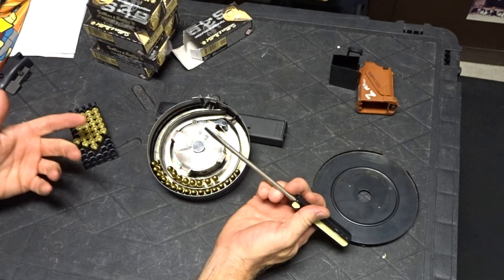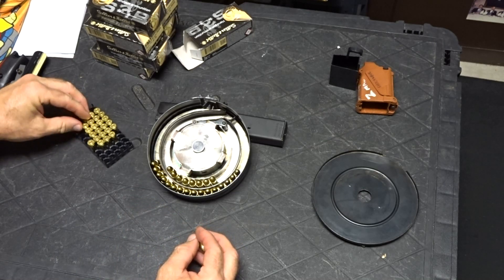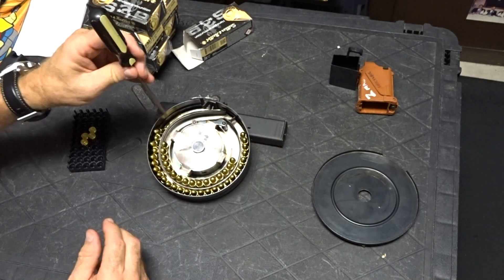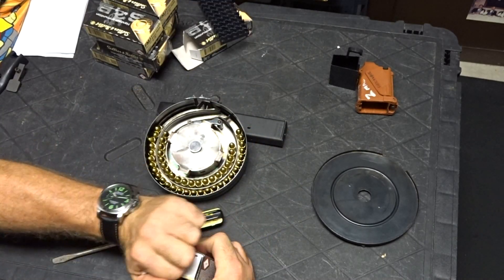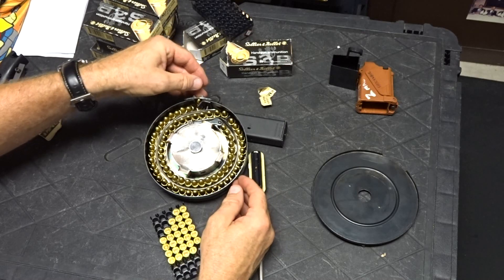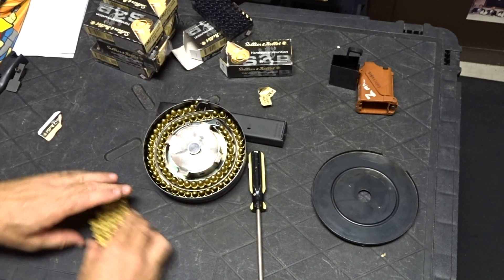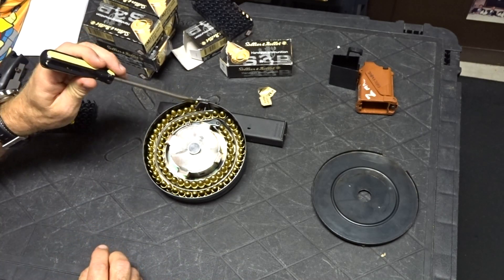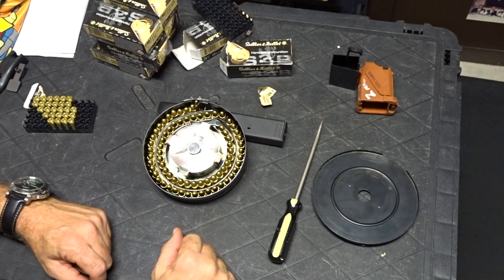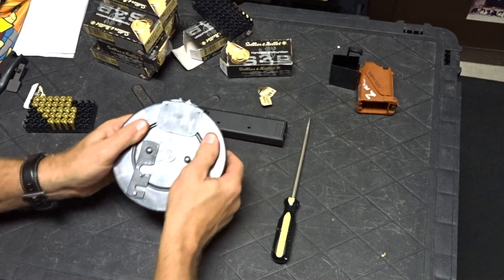What we're going to do is load this up. Having a screwdriver helps out when you get that occasional round that falls over. Let's go fill in here from the feed lip. That looks like it should be enough — let's go ahead and count them just for the heck of it. Your results may be different. Go ahead and close this up now.